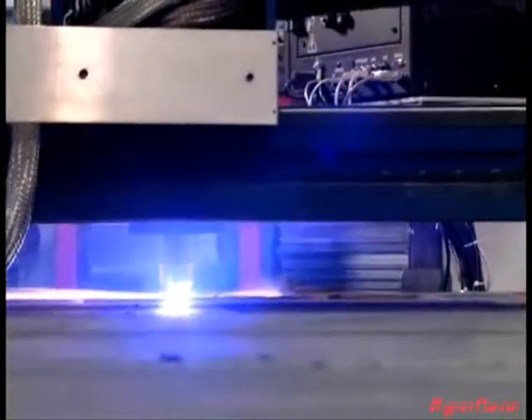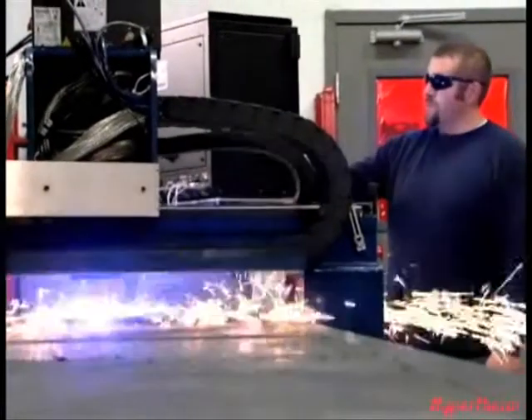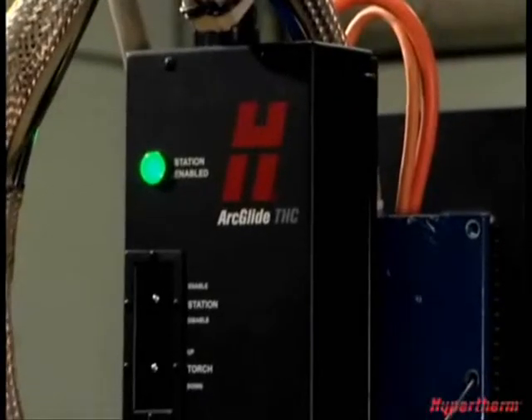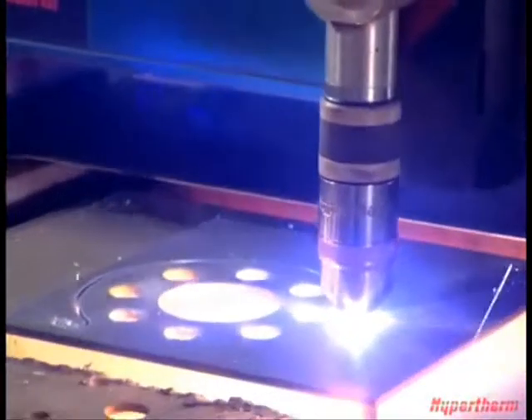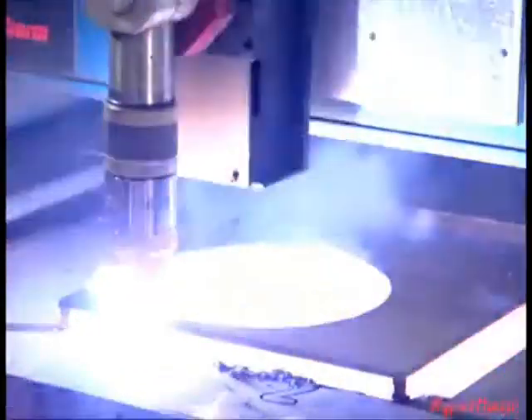With traditional THCs, the operator needs to manually adjust arc voltage to maintain proper cut height. This requires constant monitoring and adjusting and is very difficult to maintain the optimum cut height. But with Hypertherm's ArcGlide THC, proper cut height is automatically maintained with no operator intervention to ensure both cut quality and optimal consumable life.